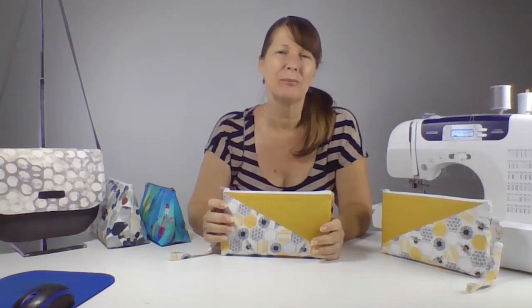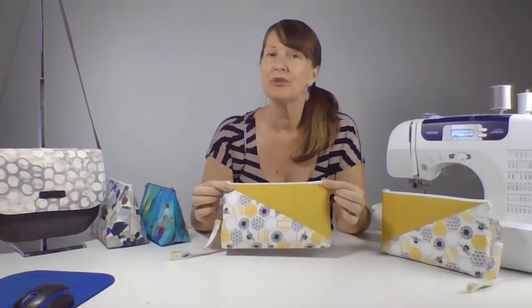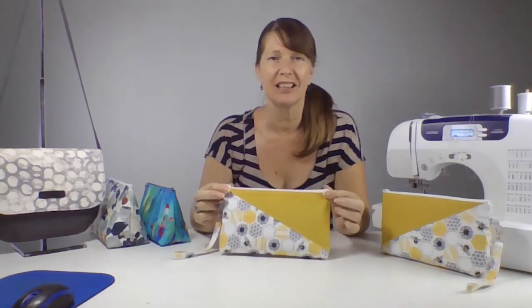Hello, I'm Debbie from Sew Simple Bags. Let me introduce you to my latest sewing pattern for the Kent Wristlet Clutch Bag.